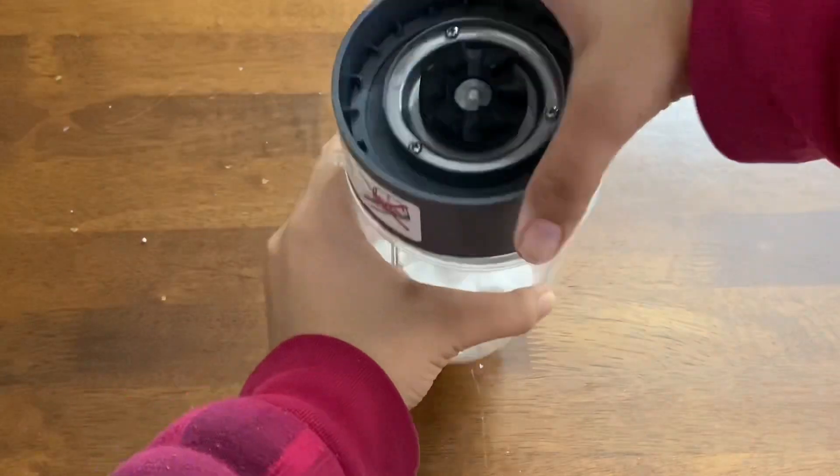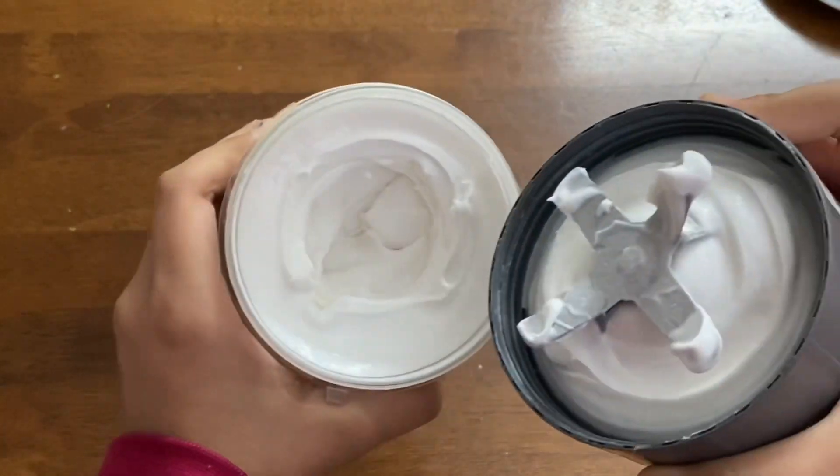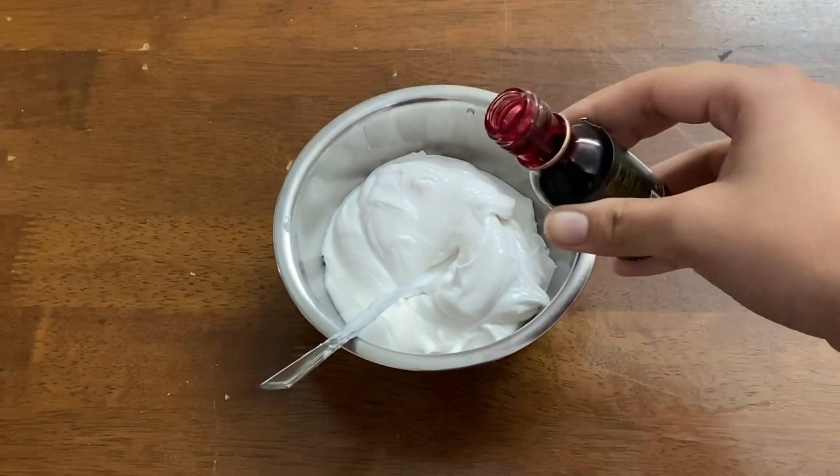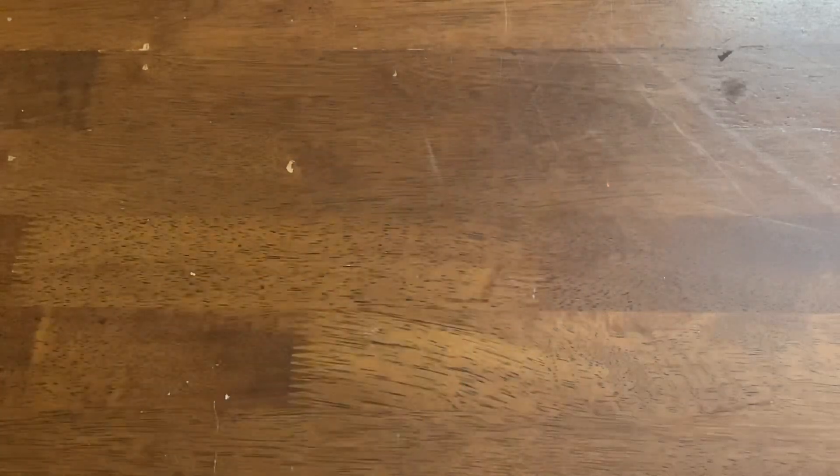You can also add some water as per your liking. For today's cake, I decided to make the icing red, so I will add some red food coloring to the icing.